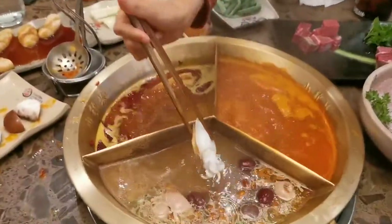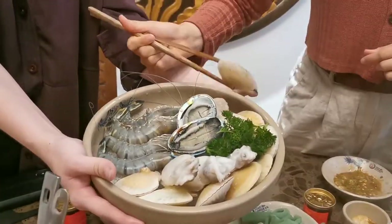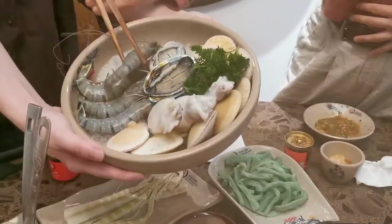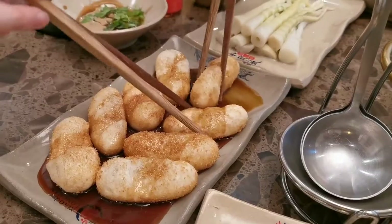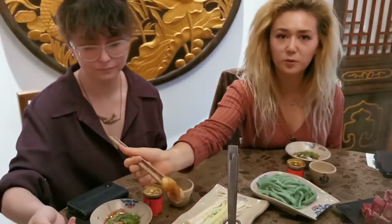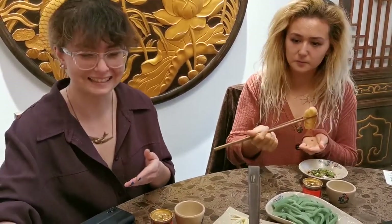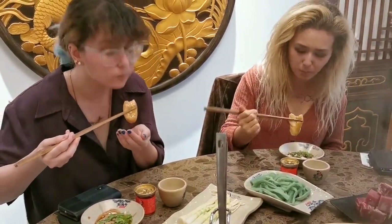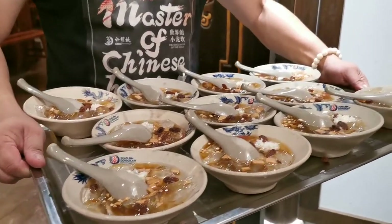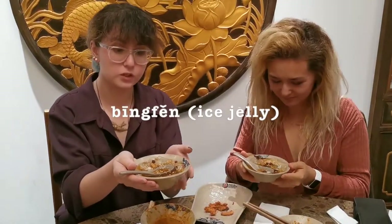This is a mini octopus. This is a sticky rice bowl, and it's brown sugar-coated, so it's delicious. You should eat it as soon as you can — you'll want to flatten it. And last up, we have peanut butter, which is a sort of dessert that you traditionally have at the hot pot.